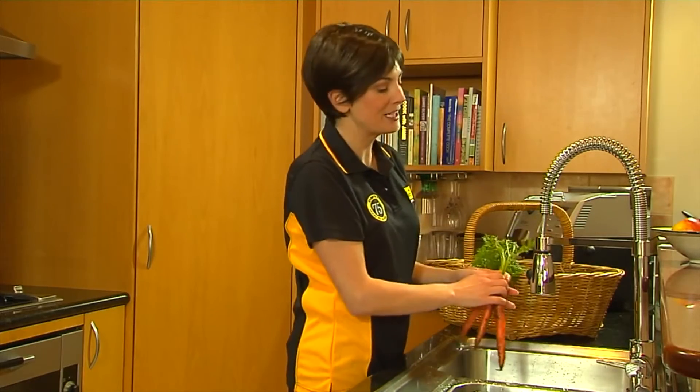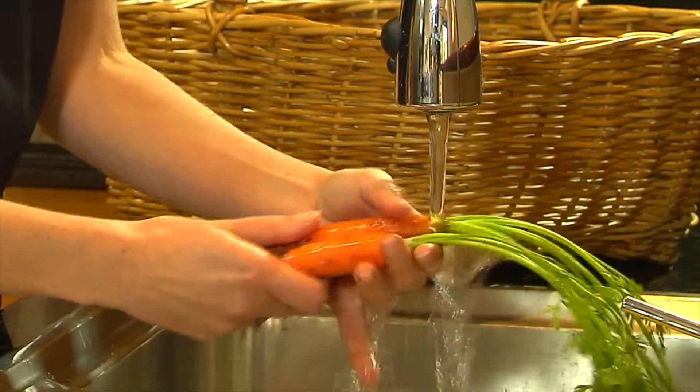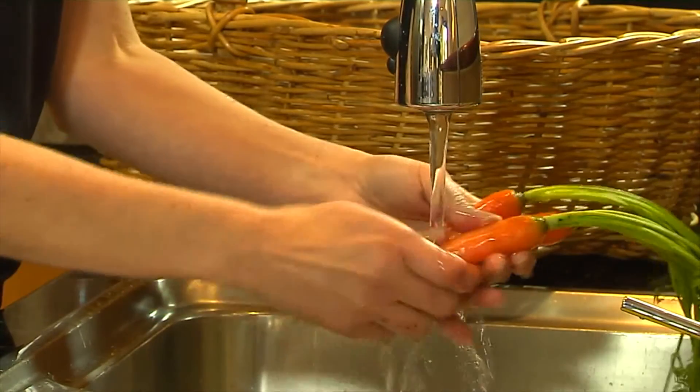Clean, healthy water comes from every tap thanks to Davey SteriFlow. You can depend on Davey to keep your family safe with water that's clean and clear.